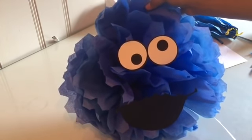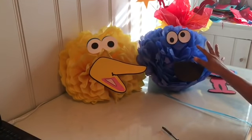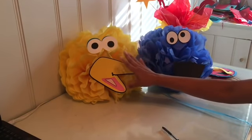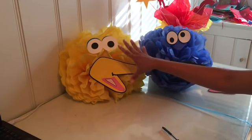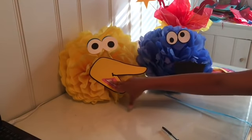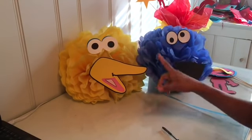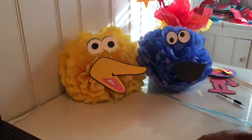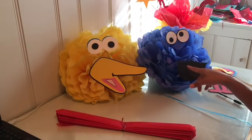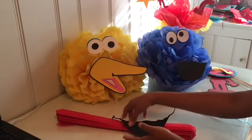I'm going to work on Elmo next and then show you how all of them came out. After Cookie Monster, the paper is a little more difficult to do, so I recommend just printing the face. I did use the cutting machine — I traced and cut it out, then traced it onto the pom-pom and put it there. The Elmo one is simple because it's pretty much the same mouth, just longer, and the same eyes.